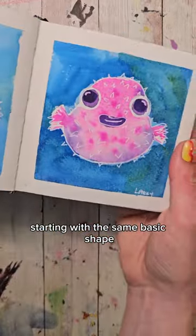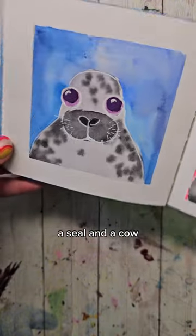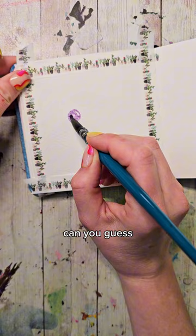We're painting cute little animals starting with the same basic shape. So far we've done a puffer fish, a hippo, a little chick, a seal, and a cow. But what will today's be? Can you guess?